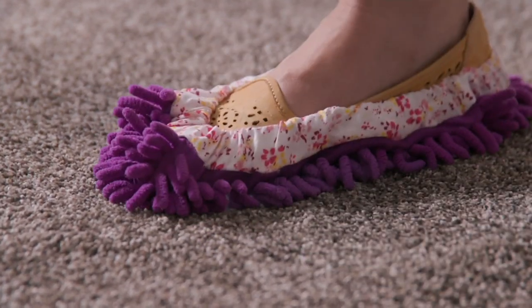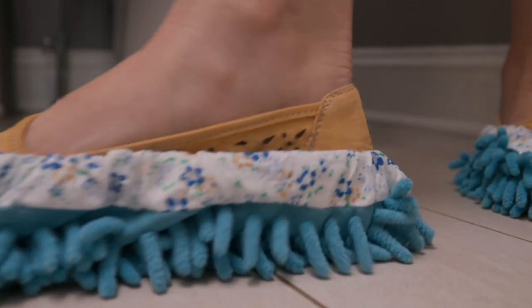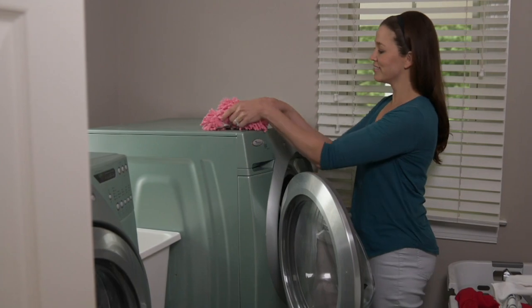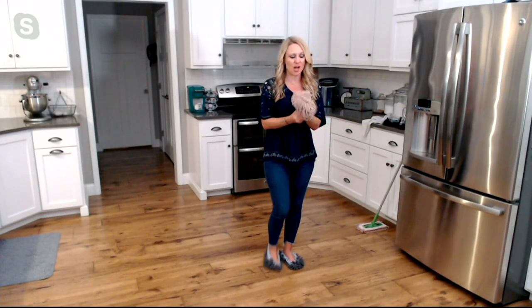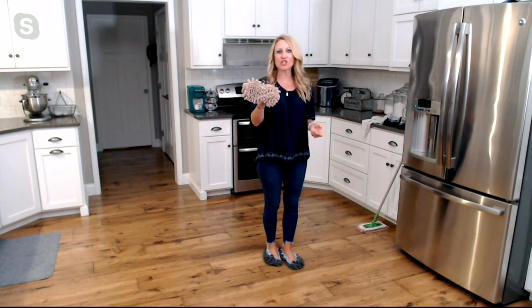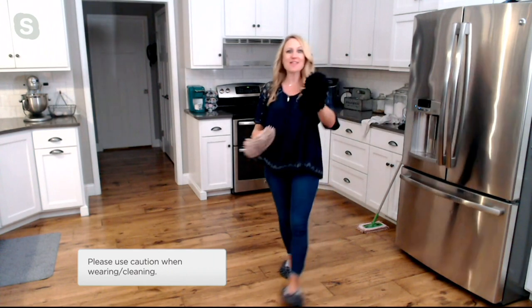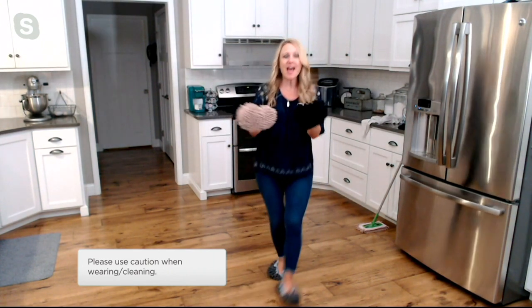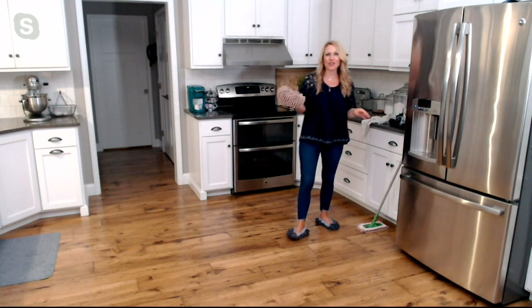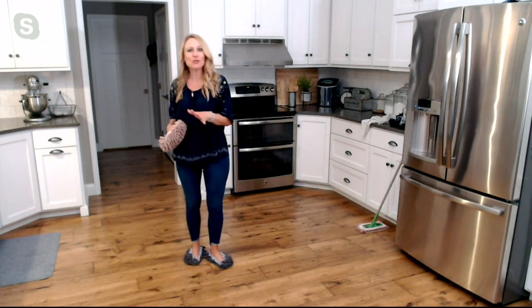These are made of microfiber. You are getting three pairs of footsies in the neutral colorway. In the video you're seeing some bright colors — the pink, blue, and purple — but those have sold out. So we have the neutral colorway, which is a great taupey beige, a nice dark gray, and black. You're getting three full pairs that you can just toss in the washing machine when they get dirty, then pop them right back on your feet.